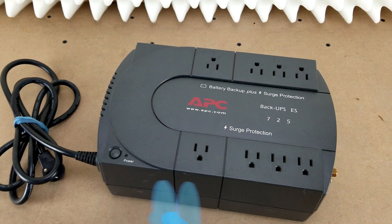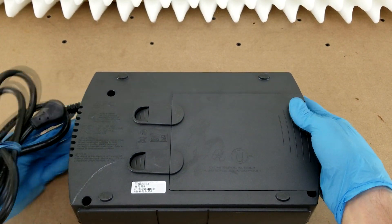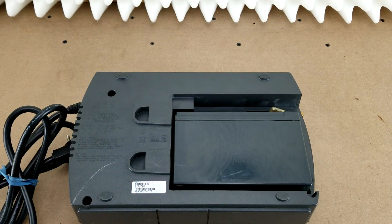Go ahead and unplug everything after you turn it off, and then you can flip it over like this to show the underside. There are these two tabs here that you can push on to release the battery cover. Pull that off and set it aside.